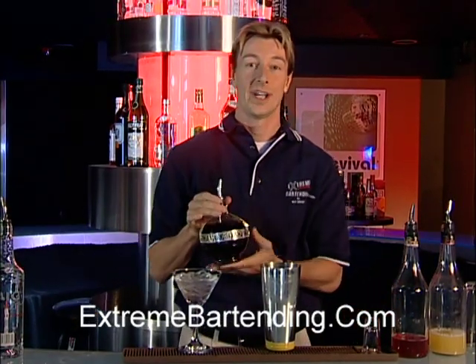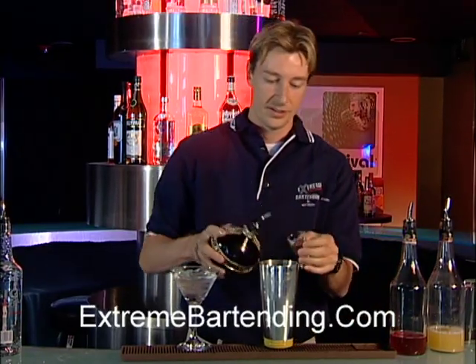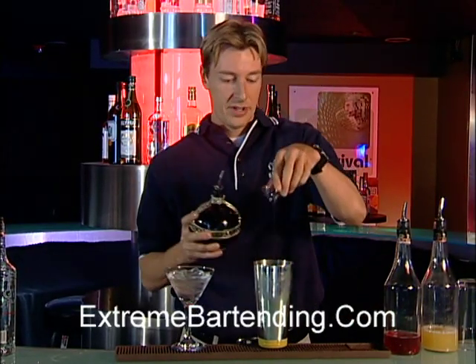And Chambord Royale, a raspberry liqueur. One ounce of that.